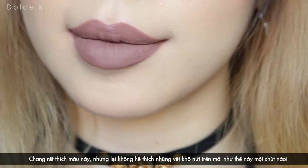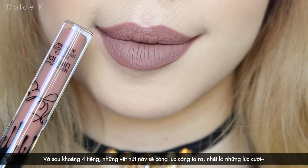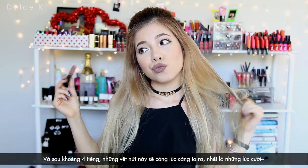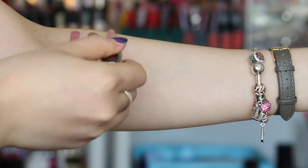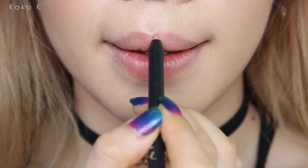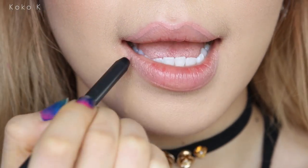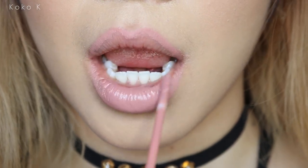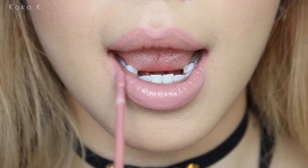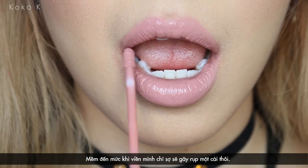I love this color, but I have to say I cannot stand the cracking on my lips as you can see now. As time passes, after around 4 hours, these cracks are getting bigger and bigger, especially when I smile. I love this color, but the Coco K liner is the softest of all eight — so soft that it just freaks me out when applying because it can break apart at any time.